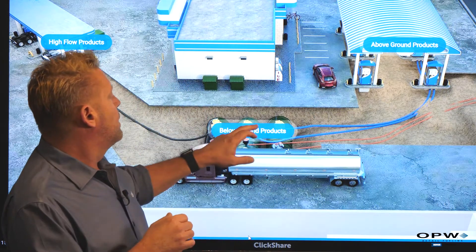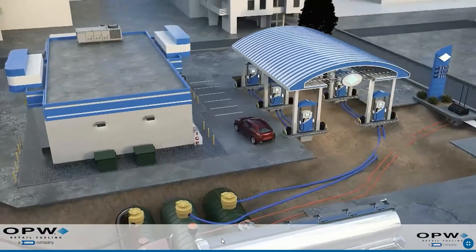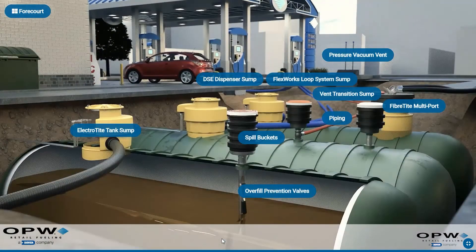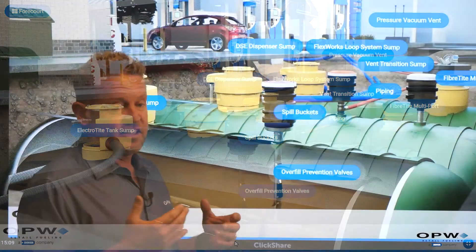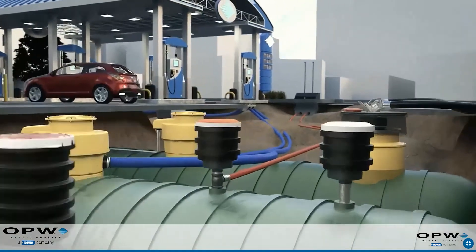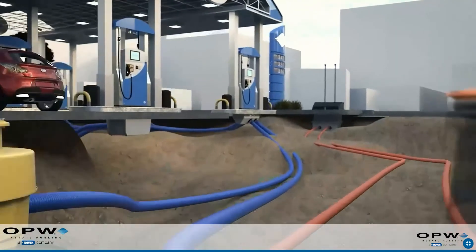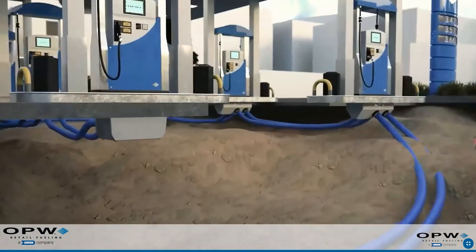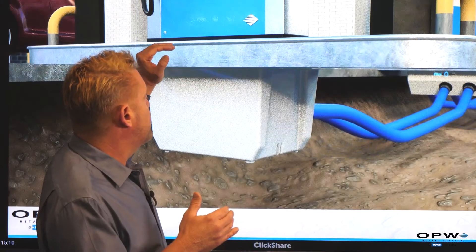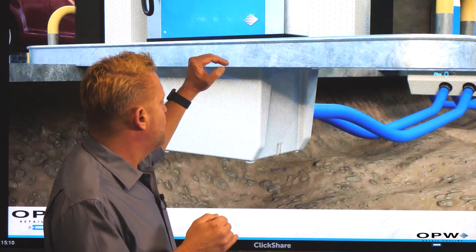Similar to our tank sump, we have to have some type of chamber or an area for these fittings to be where we can access them. Our dispenser sumps can be made either of polyethylene or fiberglass. There can be large rectangular chambers that sit directly below our dispenser, and they'll be encased in concrete.